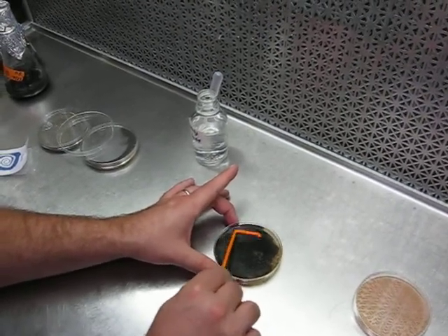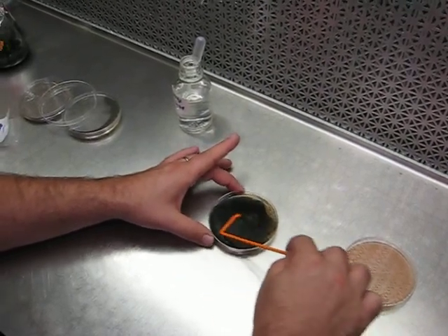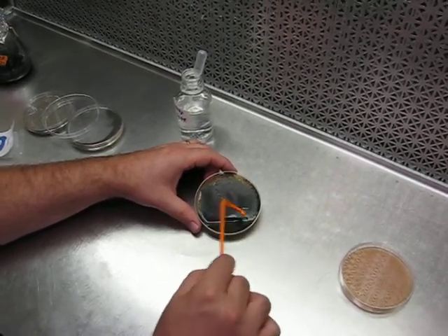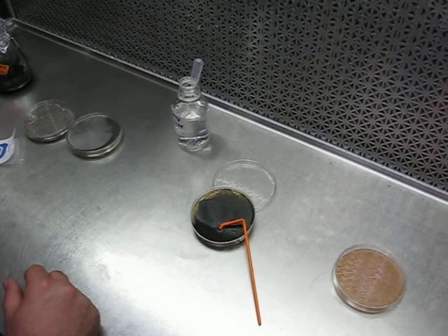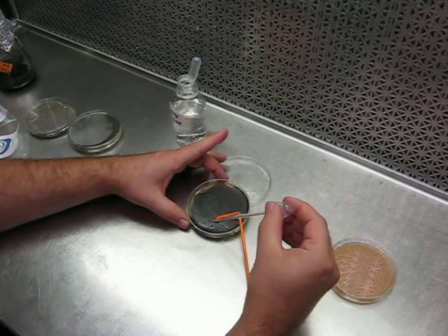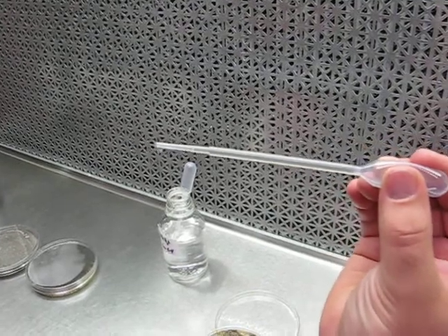A sign that it's been done correctly is that the culture, after being scraped, will be almost uniformly darker in color, but the spore suspension will have very few solid particles. When drawn up in a transfer pipette, the gray, cloudy, turbid solution is what we're looking for — without large chunks of conidia present.